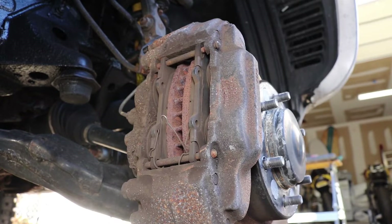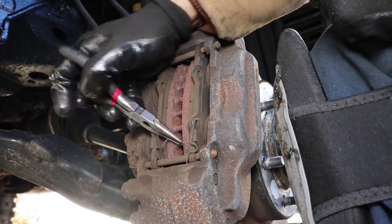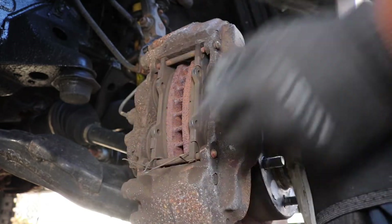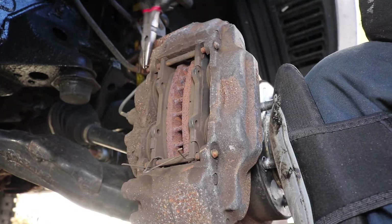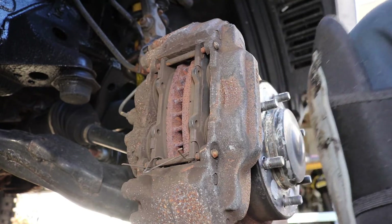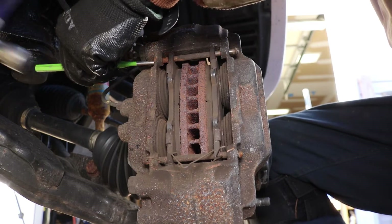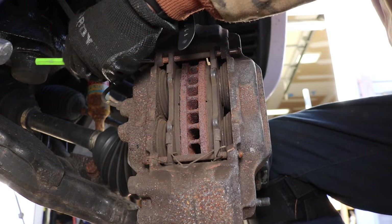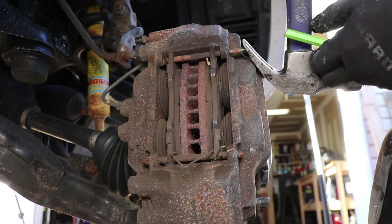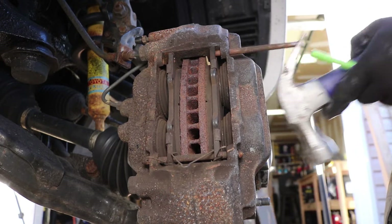Now we can work on removing the brake pads. Partially remove the anti-rattle clips using needle nose pliers. Then we can remove the R-clips that hold the two securing pins in place, and using a pin punch, drive out the securing pins from the inside out. Here's a quick tip: you can use the crow foot portion of the hammer to pull out that pin like a nail.